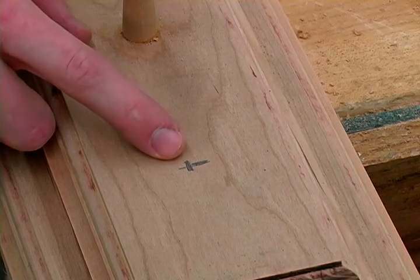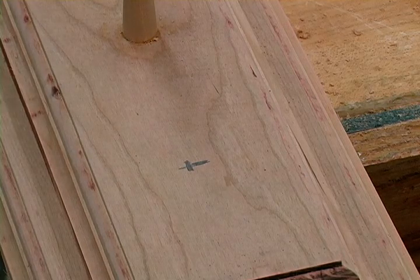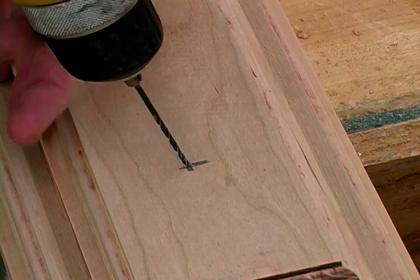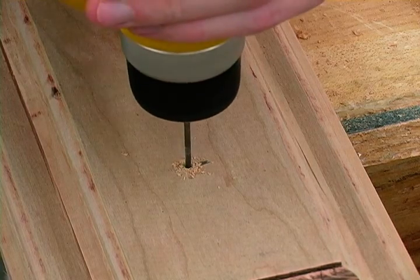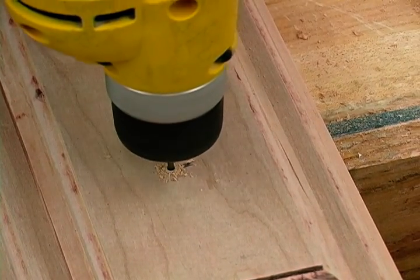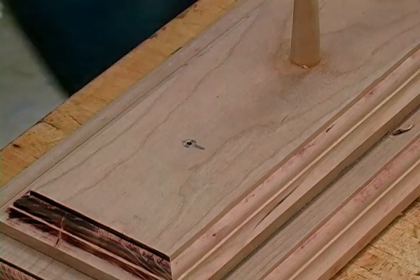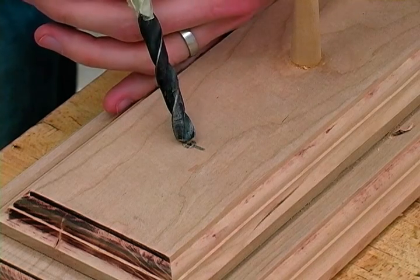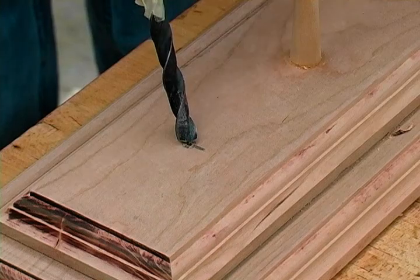Next we are going to drill a pilot hole through our crosshairs all the way through our project — just make sure you don't drill a hole through the table below it. Then we are going to drill our countersink hole with a 3/8 inch drill bit, drilling that down about 3/8 of an inch.